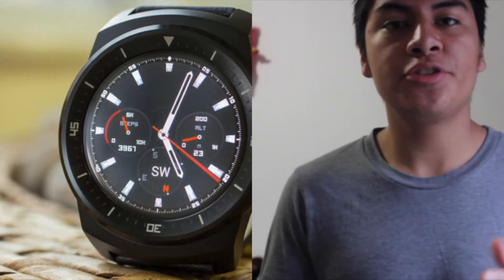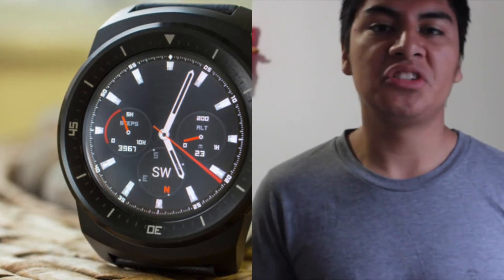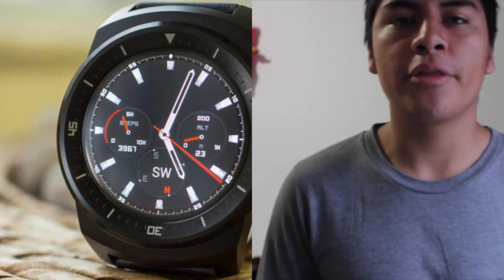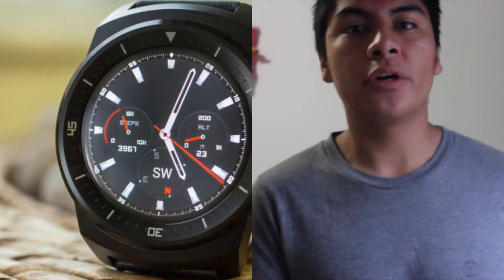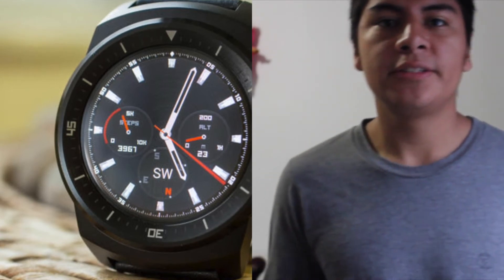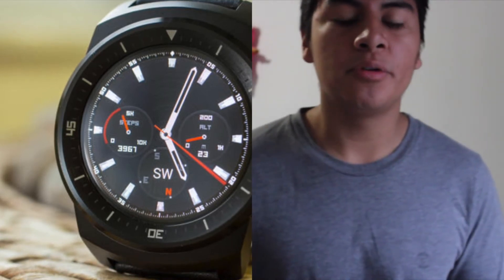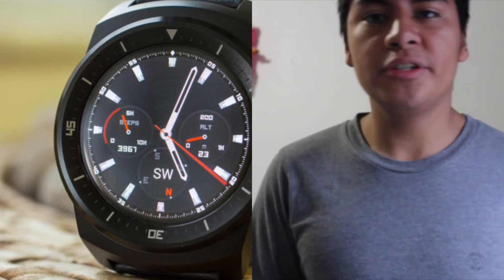It features IP67 certification, meaning you can take it underwater and swim with it — it's a little bit weatherproof. This watch overall is more for the rugged look, giving that rugged appearance because of its texture and the design with bezels on the edges. So it's a pretty good buy.